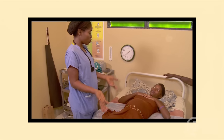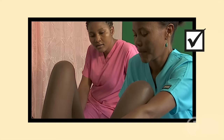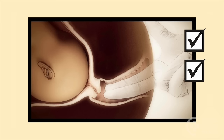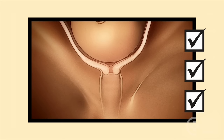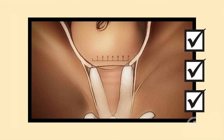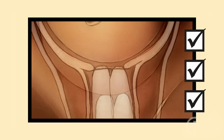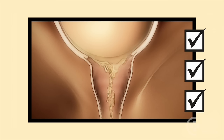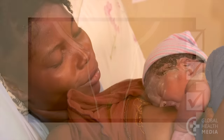Remember: do the vaginal exam with sensitivity and gentleness. Learn this skill through practice and with an experienced birth attendant. Find out the position of the cervix, whether it's firm or soft, how thin it is, how wide it opens, if the baby is head down, how close the baby is to your fingers, whether the bag of waters is intact, and whether the waters are clear or green.